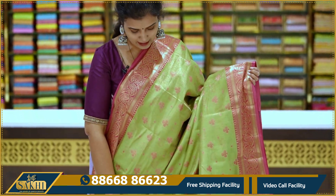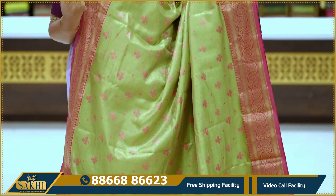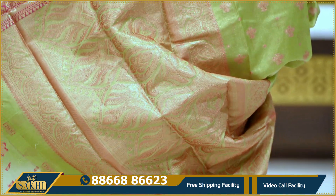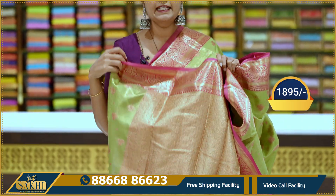Next: parrot green with pink — same pattern with two sides on the border. Paisleys and leaves on the border. This is a little light pink. Pallu and blouse. Price: 18.95.